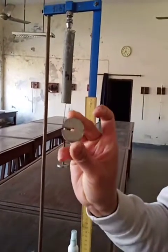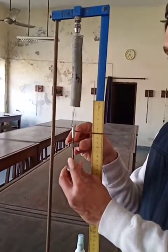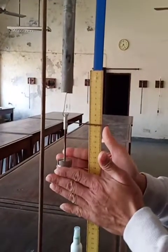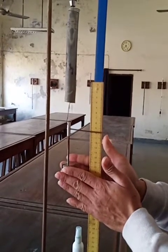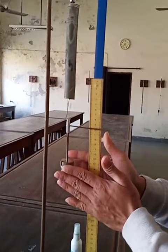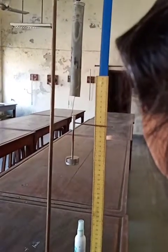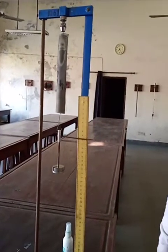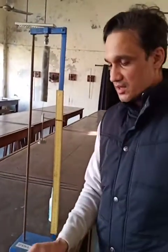Now I'm going to attach a mass of 50 grams. When I put it into the pan, I'm going to consider it the first time — this is the 50 gram mass. Let it come into the equilibrium state, very gently. Right now I can take the reading — it is approximately 9.9 cm. Since the least count of the meter scale is 0.1 cm, the reading is 9.9 cm when you attach a mass of 50 grams.